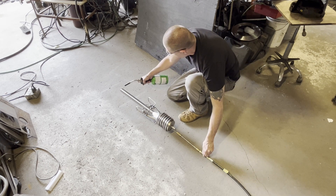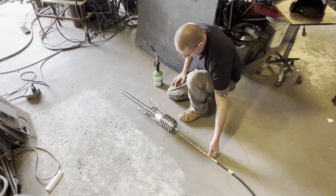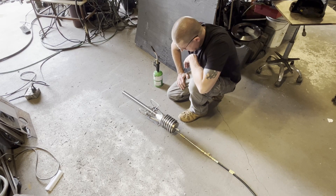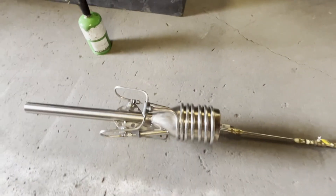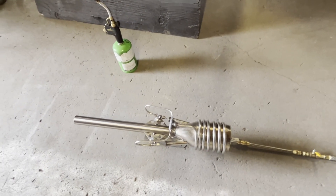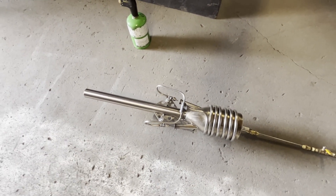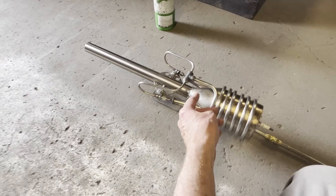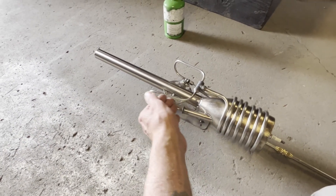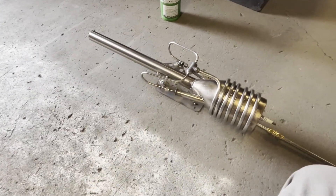We'll do that one more time. So this particular model has a thermal cracker on the back that converts the propane into methane. It doesn't get hot enough to do hydrogen necessarily — maybe a little bit — but it also does hexane, I believe. The combustion characteristics of methane are different from that of propane in that you can pump more methane into this little combustion chamber with the provided airflow from both processes than you can propane.